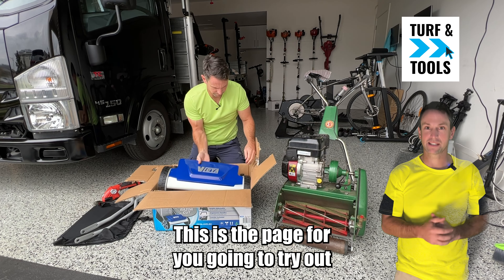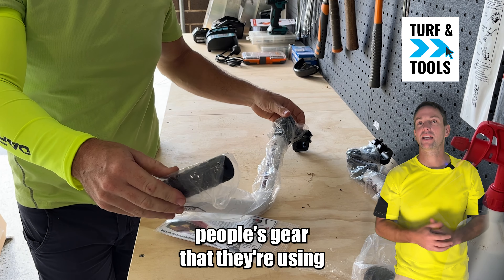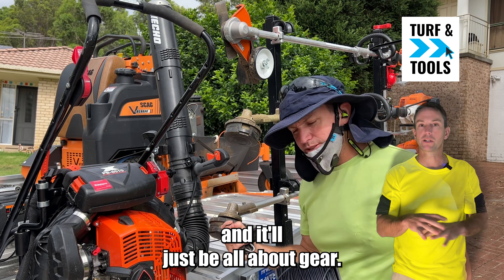We're going to try out as much power equipment as possible. We've got some stuff on the way. If you've got something you'd like to send for us to try, certainly let me know. If you've got any cool ideas for this page, let me know. Maybe we can go out and see some cool lawns and check out people's gear that they're using to maintain it. I'll still be introducing new bits of equipment on the main channel, but on this channel here we'll be going more in-depth with the gear, and it'll just be all about gear.